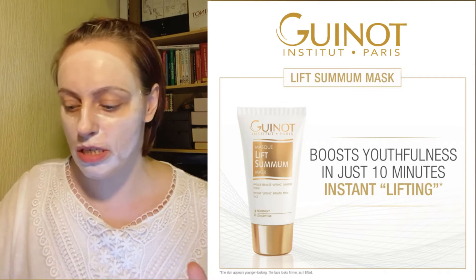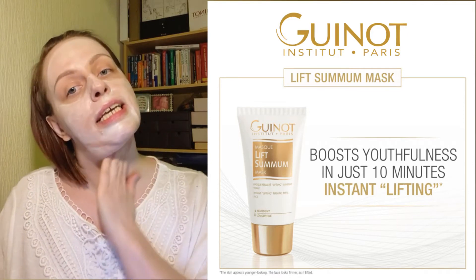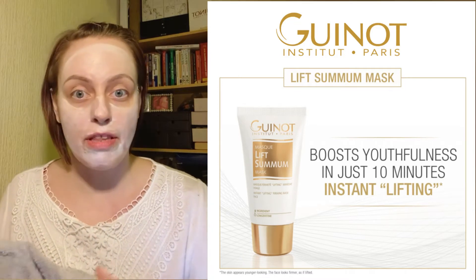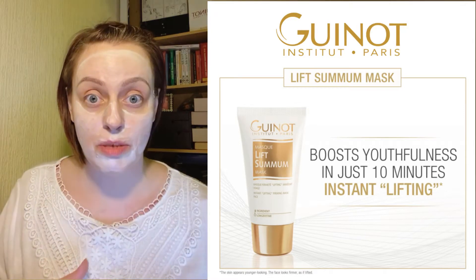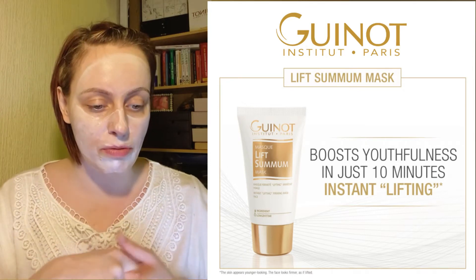I have taken pictures before, so let's see, and I will be taking pictures after to see the results. The feedback from those who tried it in the network is that it is incredible — they can't believe the before and after pictures. So fingers crossed it will really work.